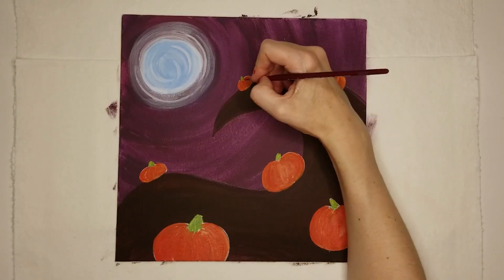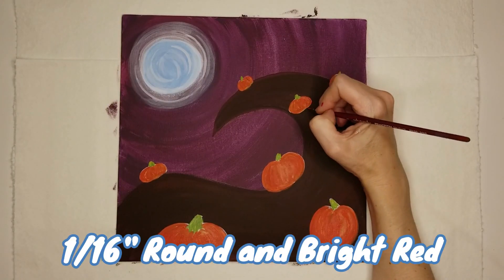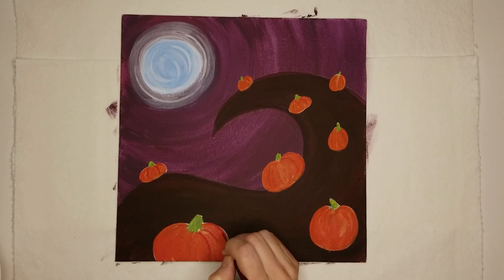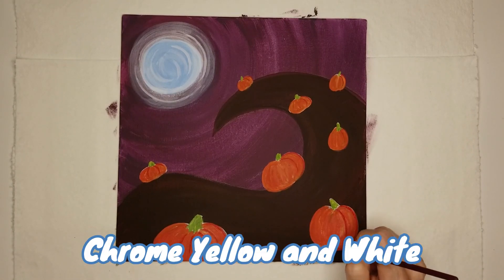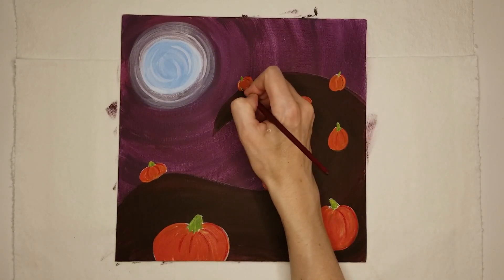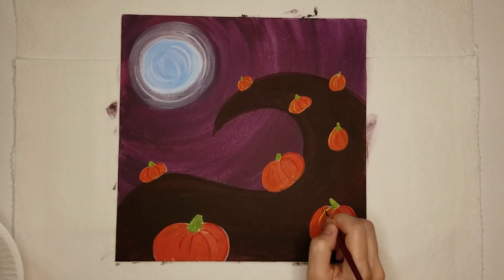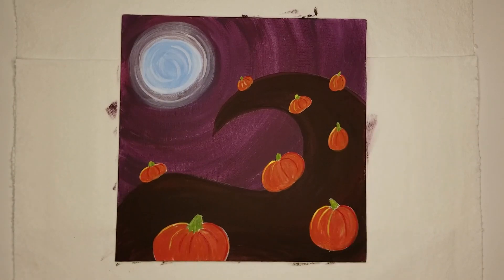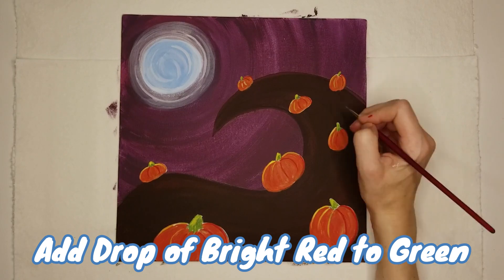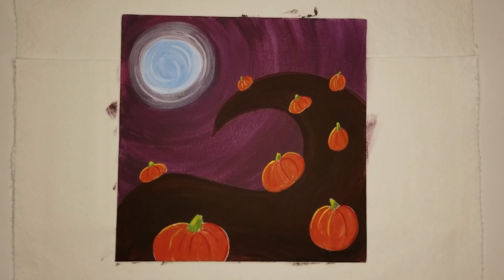If you want to keep your painting simple, you could stop here, but if you want to add just a little more detail, you could add some shadows and highlights. Use a skinny round brush and red paint to add a few curved lines down one side of each pumpkin. Give it a quick rinse before using it to add a few curved lines down the other side with a mix of yellow and white. Use the same brush and yellow-white mix to pop in a few highlights on the stems, and add the tiniest drop of red to your green to pop in a few shadows on the other side of the stems.